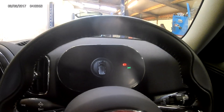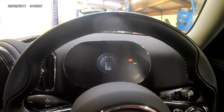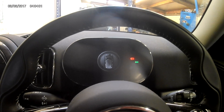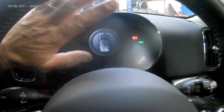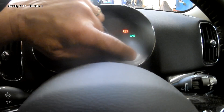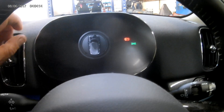Here we have a 2021 Mini Countryman. It's come in because it had the rear brake pad warning and drive moderately warning message up here on the dash. It's a 2021 model with this oval instrument cluster, as opposed to the earlier round one which had the button here for doing your resetting of brake pads.